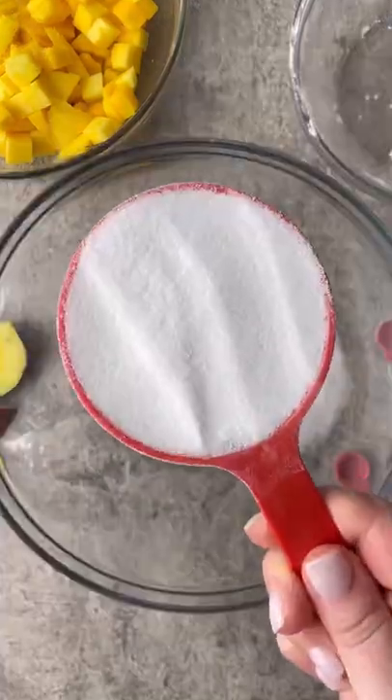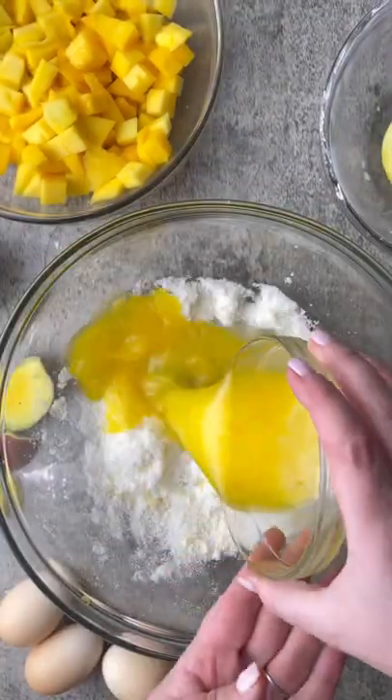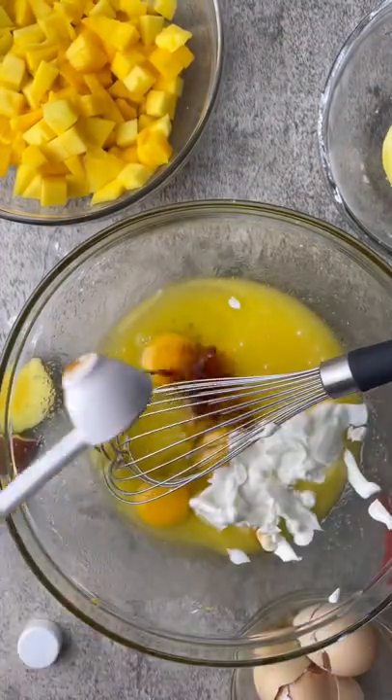In a separate bowl, use your hands to pinch together sugar with the zest of one lime until fragrant, just to release those oils. Then you're going to add in about a tablespoon of lemon juice and some melted butter. Give that a good stir. Then you're just going to whisk in three eggs with some Greek yogurt and some vanilla extract until nice and smooth.